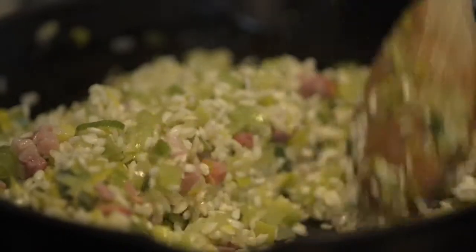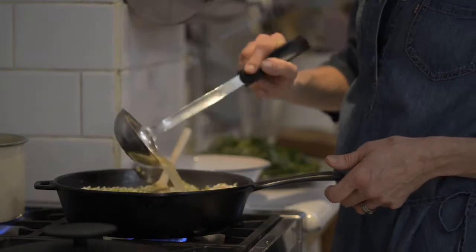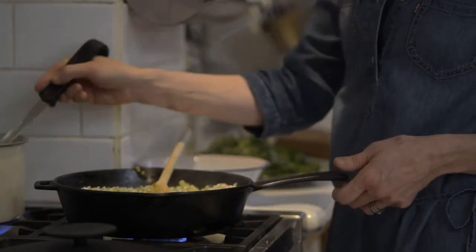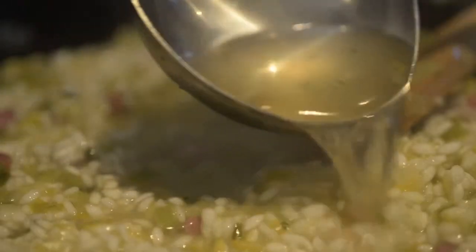It's an important part of risotto making to really make sure you coat the rice in all those buttery juices. Add a glass full of wine. This is where you need to hang around by the hob and gradually add the hot stock, one ladle at a time.